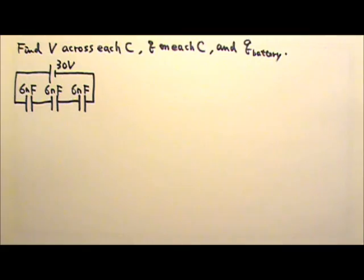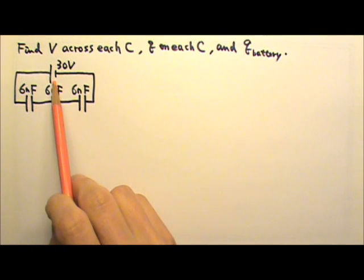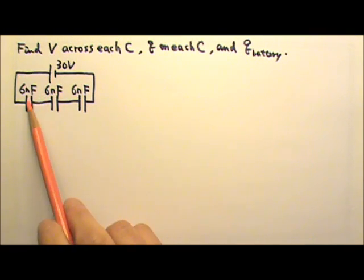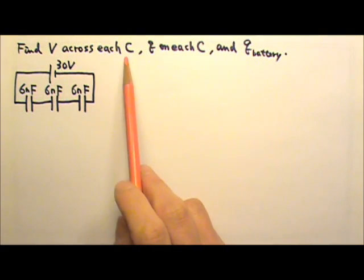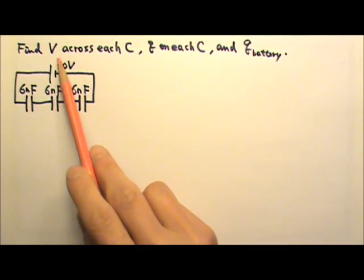For this lesson, we're going to start with circuits with capacitors in series and in parallel. Here we have three capacitors in series connected to a battery. We need to find the voltage across each capacitor, the charge on each capacitor, and the charge pumped by the battery.